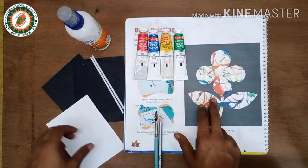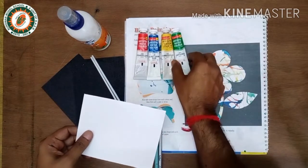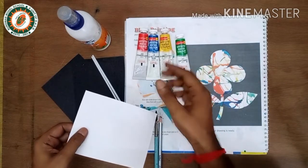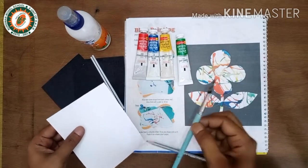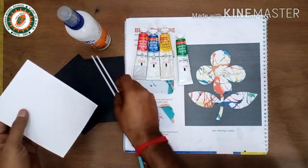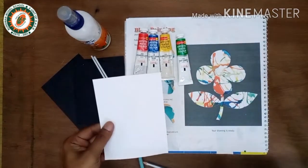Hello friend, today we will do the blow painting for your BGP books. I'm using watercolors — if you don't have watercolors, you can use any other watercolor or poster color. You'll also need a brush, pencil, straw, white paper, and black paper.